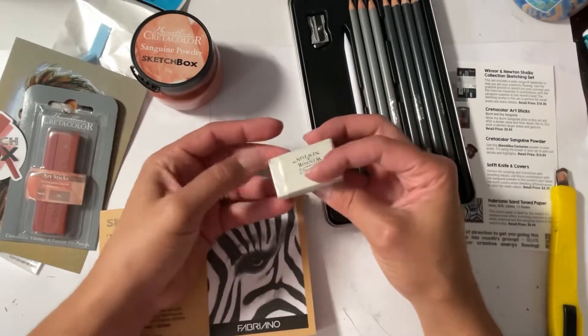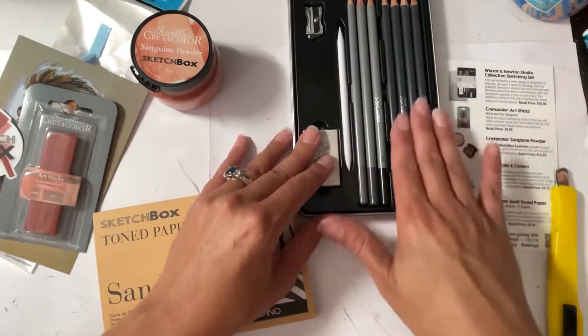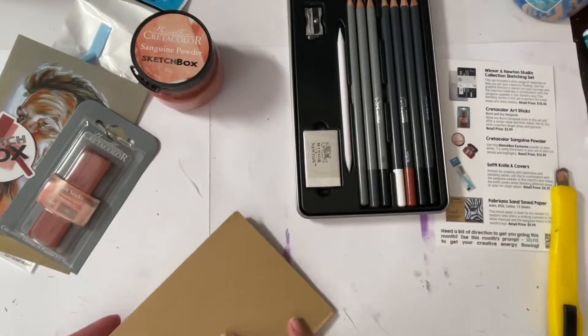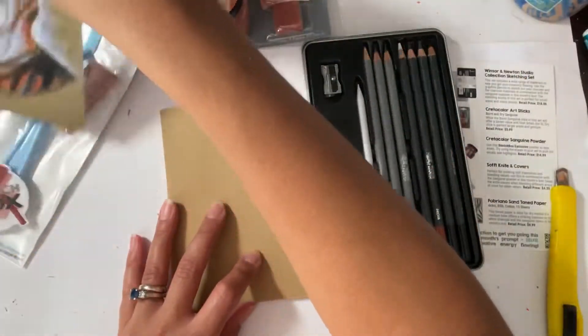I don't know if I'm going to open this eraser — I have one, I don't need to open that one anyway. All right, let's test out the materials we have in front of us. First, let's just test out the pencils because everything else scares me.